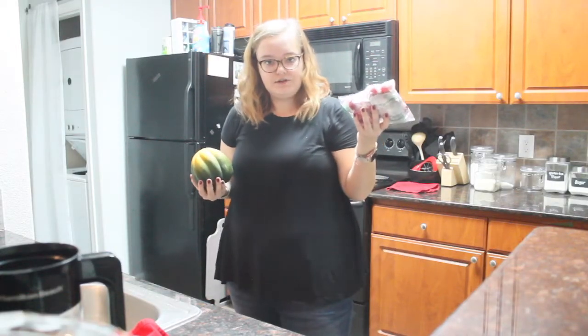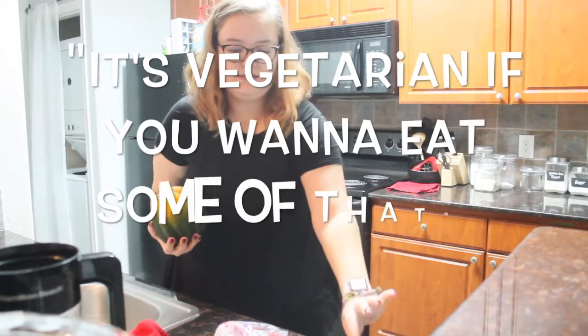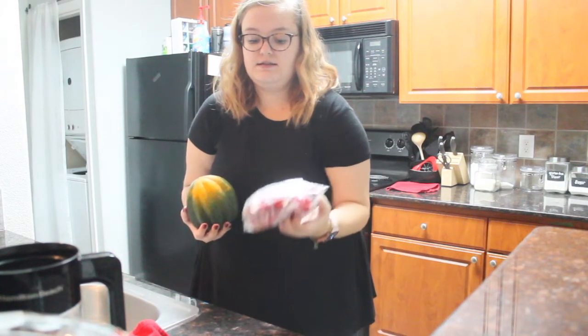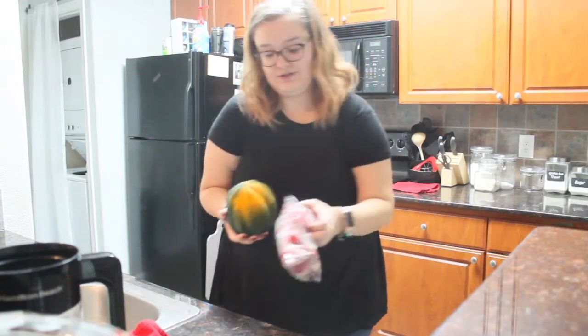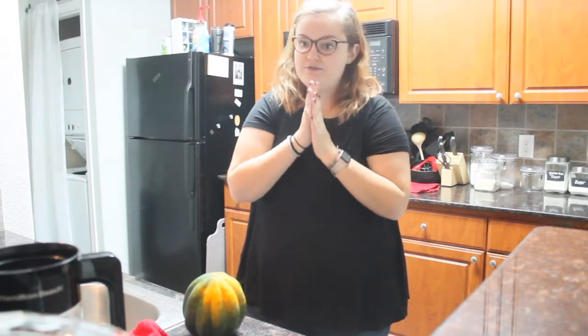I guess this is like a vegetarian meal too. It's not vegan because these do have Parmesan on them and I'm going to dip them in ranch. And this is going to be covered in butter, so there's some lactose in here. Let me get started and start filling you in on my life.